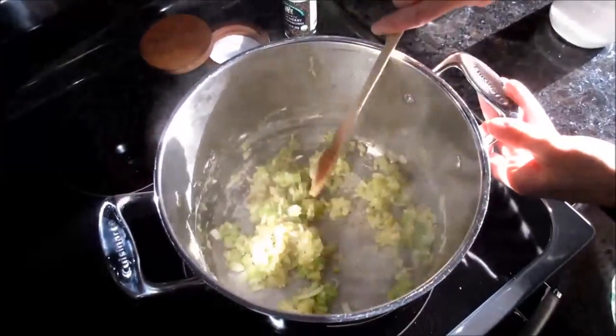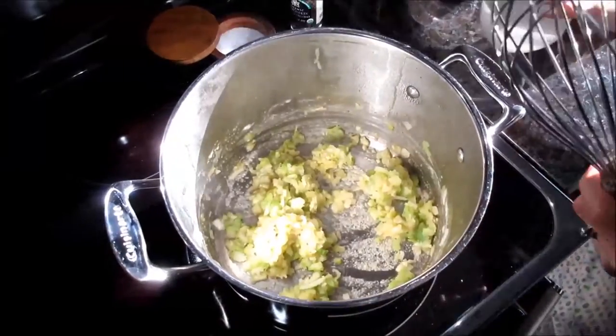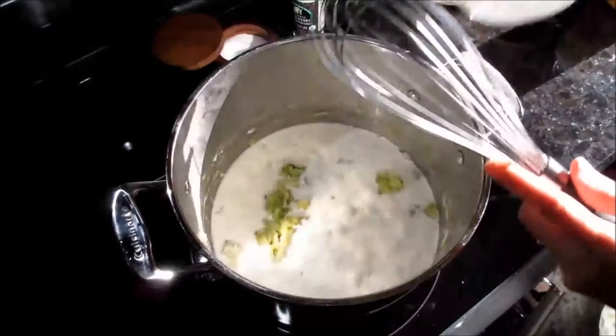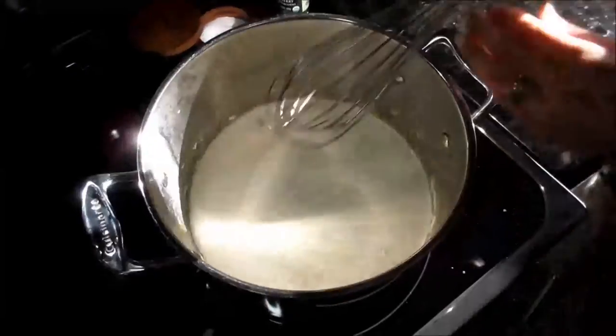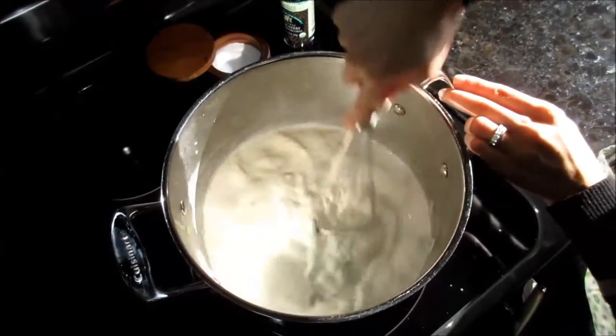Our onion is somewhat translucent, so now we're going to make a roux. I'm going to add my flour in — if you like your soups really thick, add more flour. Continue to mix it and let it cook out for about two minutes. After that, I'm going to switch over to my whisk and add in my half and half, then my chicken broth, and whisk that all together. As it gets hotter it'll start to thicken up.